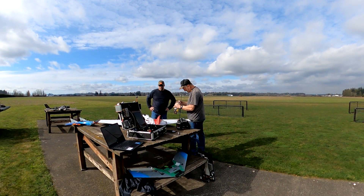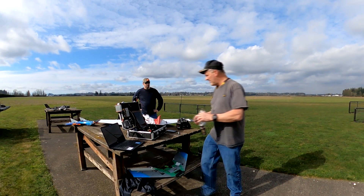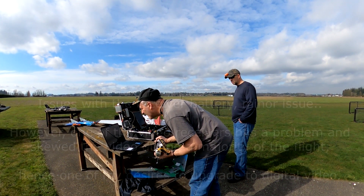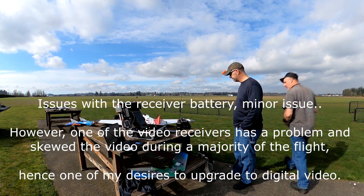F6... F7... F6 — I'm not getting hardly any video at all. We now have telemetry and everything else coming from both receivers. A little bit more comforting.